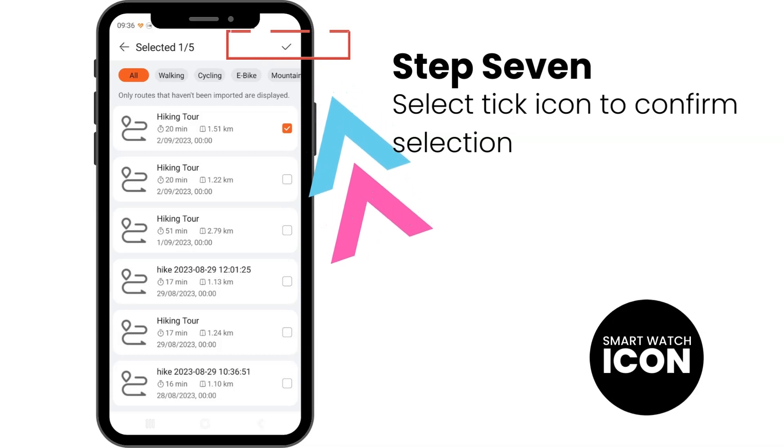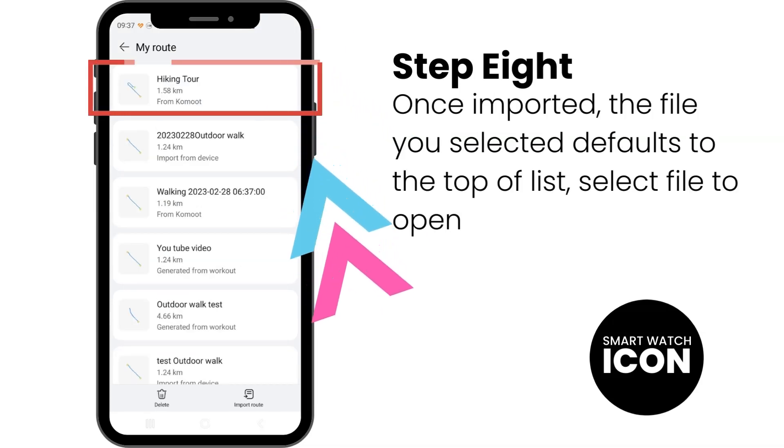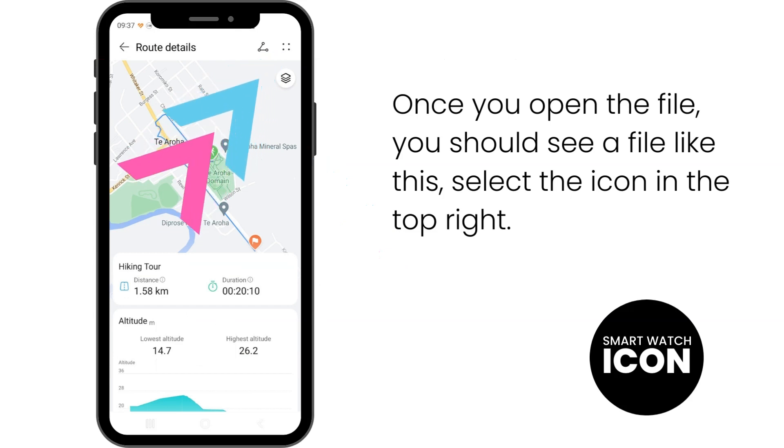Once done, you need to navigate back one. Step 8: Once you have navigated back, the file you would like to import will always default to the top of the list. Tap on this route to view more options. Once you open the file, you should see a screen like this. There is an icon with four dots like a square — select that icon to view more options.